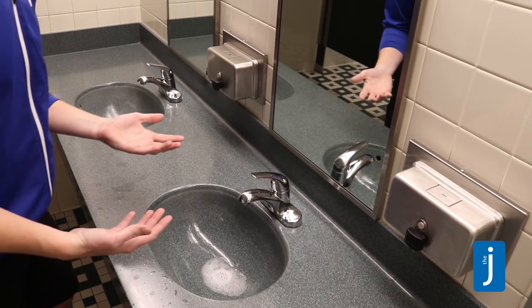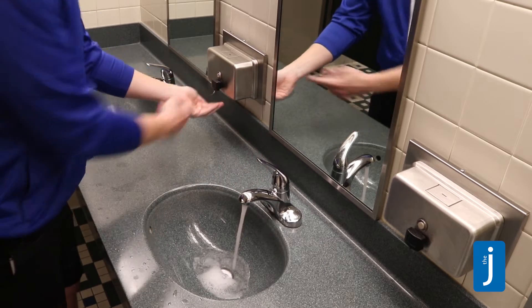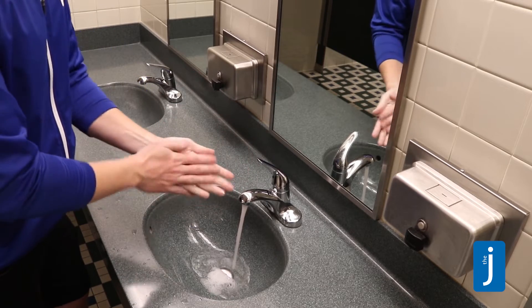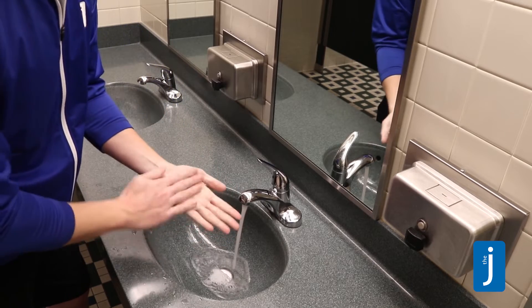Right now my hands are still dirty, so it's okay to touch the faucet. It's also okay to touch this nozzle even if there are germs on it, because now I'm going to begin washing my hands. We're going to wash the wrists, the back of the hand, the palm.